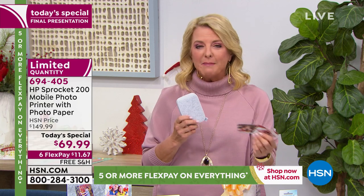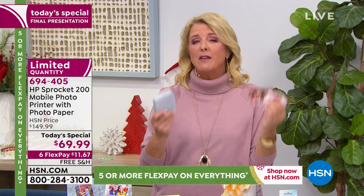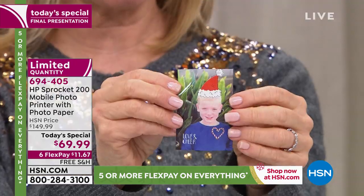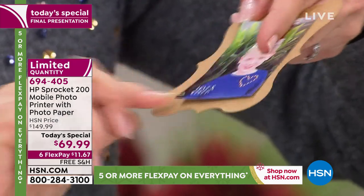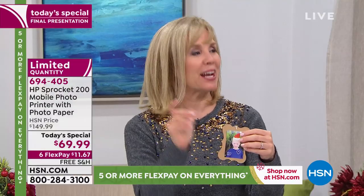It's portable, easy to recharge, doesn't take up much space — your precious memories aren't trapped in your phone anymore. Bullet journaling is one of the hottest things going, and people go crazy printing photos for it. Teenagers love it. If you want to be clever and creative with your gifting, this opens up a whole world. The sticker feature is literally peel-and-stick — just peel it off the back and you're good. Teachers could even print a 'Student of the Day' label.